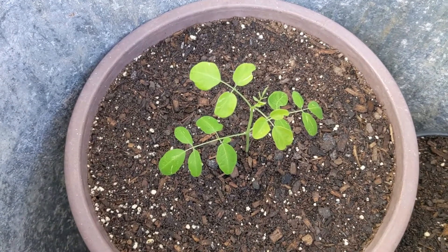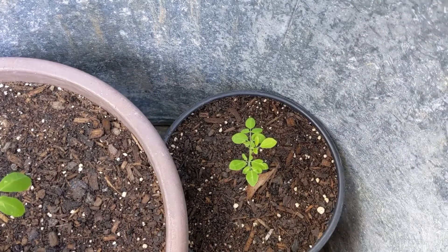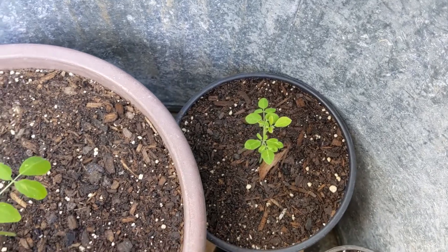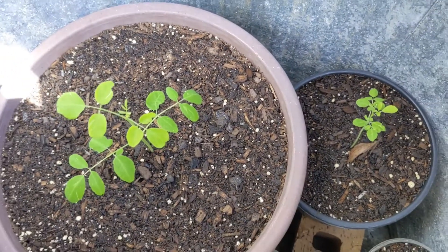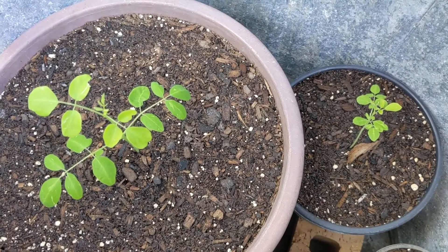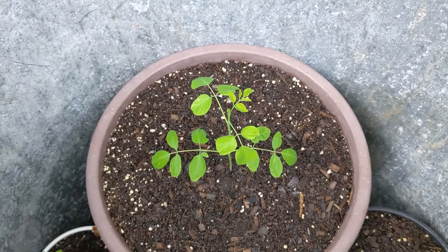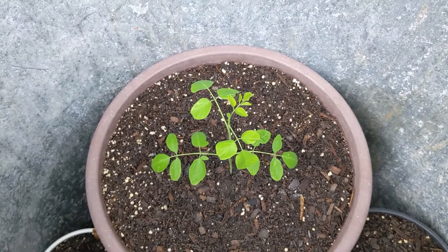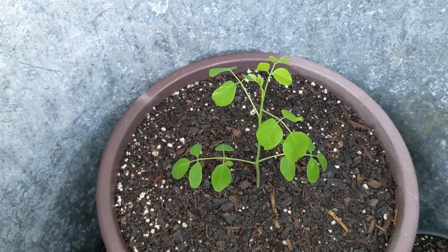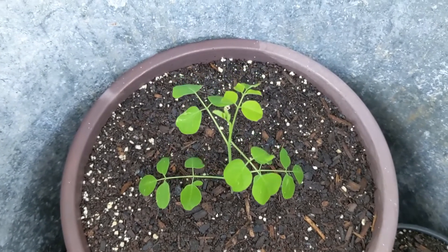This is what our Moringa looks like five days after transplant. These seeds I sowed in the ground. This is seven days after transplant — these seeds I germinated inside the house. The seeds that I sowed outside are healthier than the seeds I germinated inside the house. This is our Moringa six days after transplant, and then seven days after transplant.